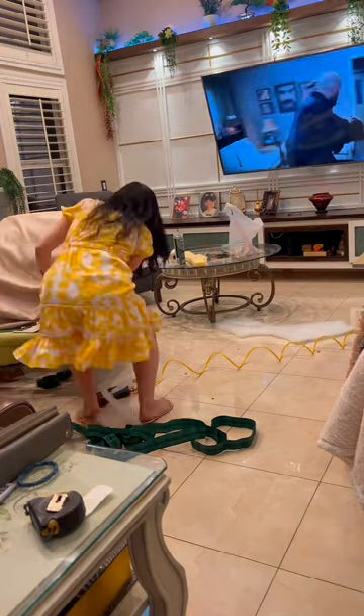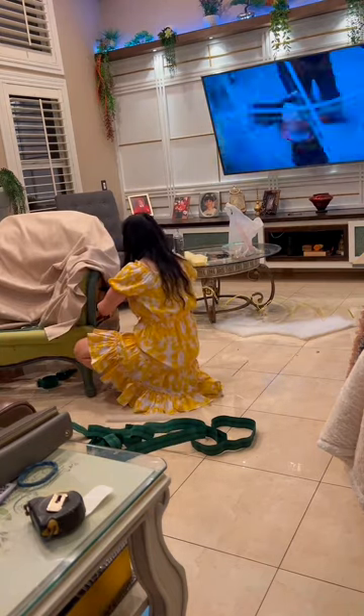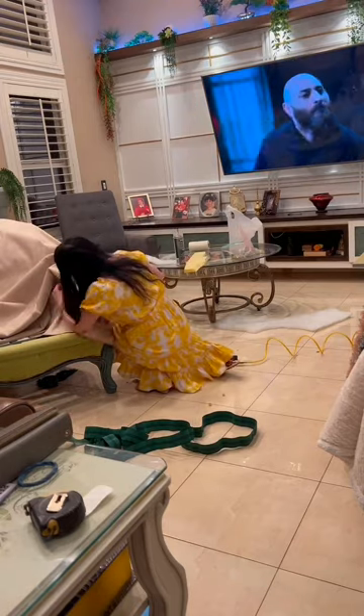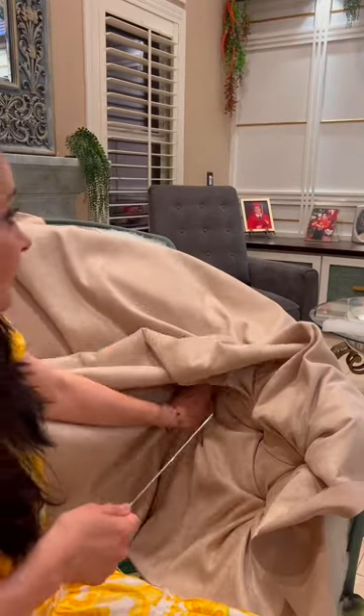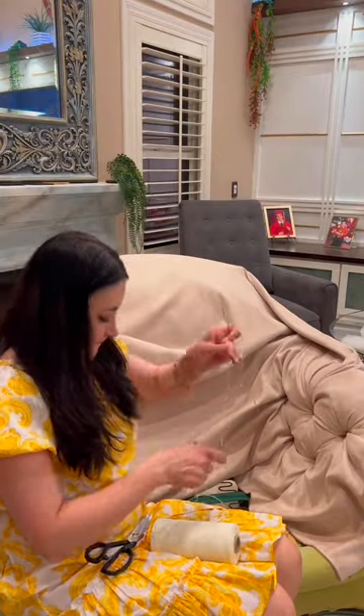Now the tufting, the buttoning process — this is an easy one. You get the upholstery thread and a needle from upholstery supply stores or Amazon. You put the button on a thread, put both ends of the thread through the needle, put the needle in the hole, and pull it from the other side.